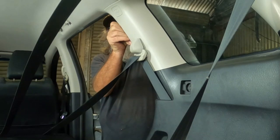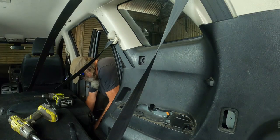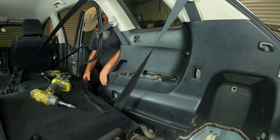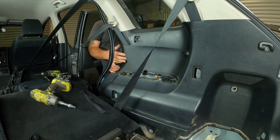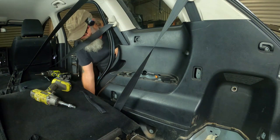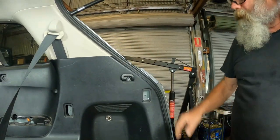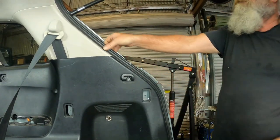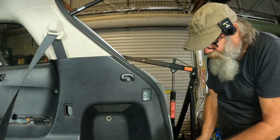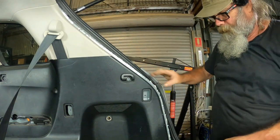I'm going to pull this wind lacing - door seal - off. You've got to pull out the footwall protector. Pull that out, lift it up and out. There's another clip somewhere. I've got to pull the wind lacing up again - or seal, or gasket. I've heard a few people call them different things, but I've always known it as a wind lace.